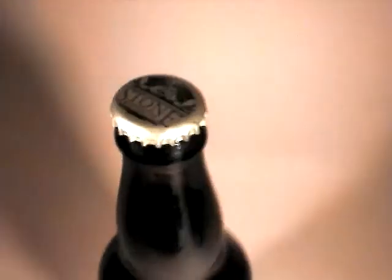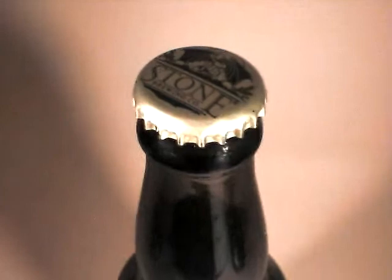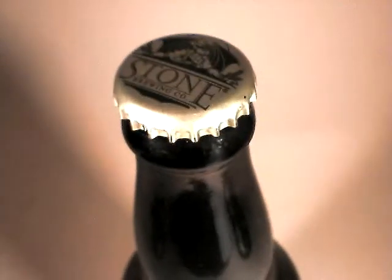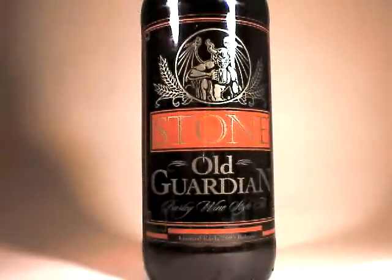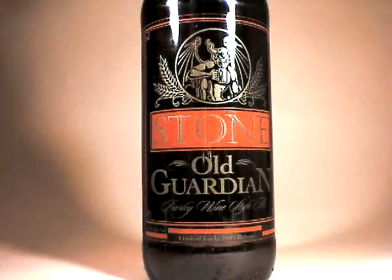I will not be surprised about the quality of this brew tonight. I have had this quite a few times and I would strongly recommend it to anybody, along with any other Stone brews that you can find.